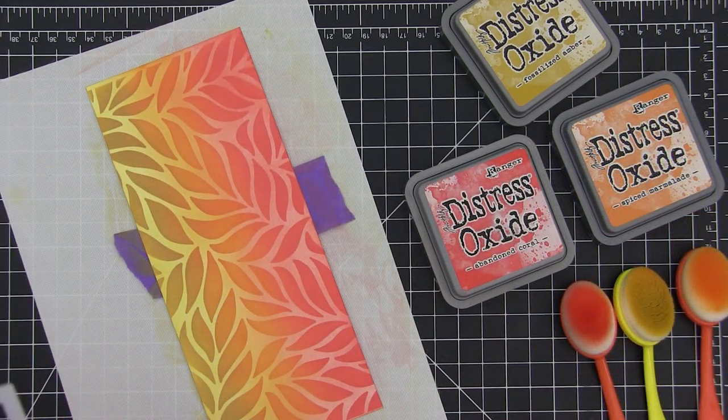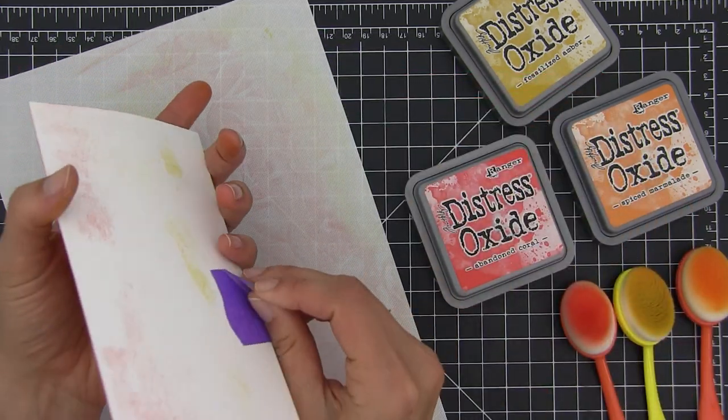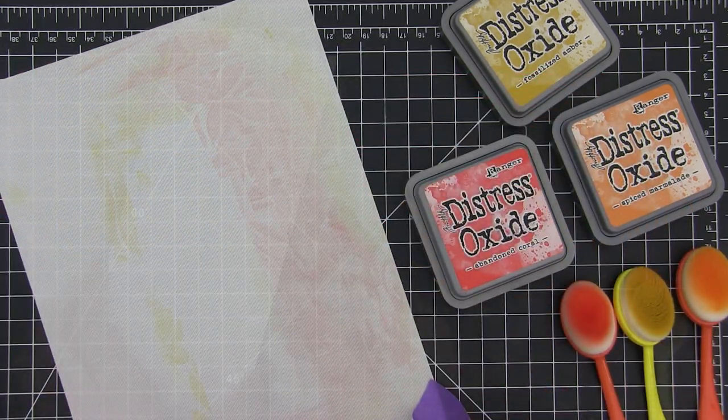And look at how beautiful that turned out. I never get tired of this technique because it is so simple and yet the effect is amazing.